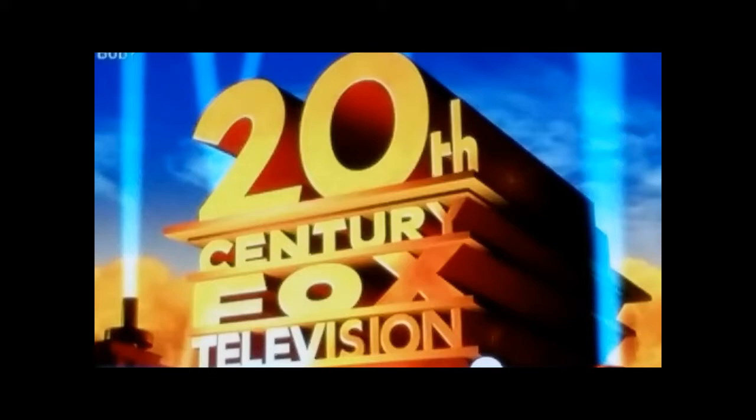Hey, what's up everyone? I'm going to go ahead and give you a few seconds to take a look at this 20th Century Fox Television symbol, this logo, and tell me what looks wrong about it before I do any more talking. I'll give you a couple of seconds here to figure it out. You can pause the video or whatever and see what you think.